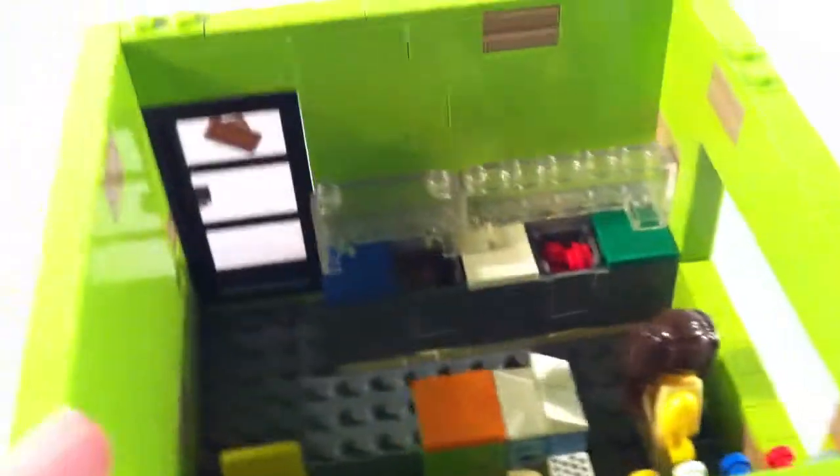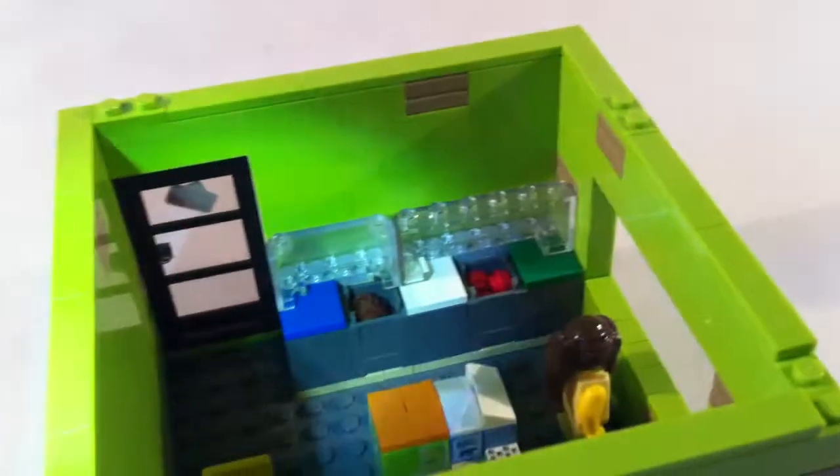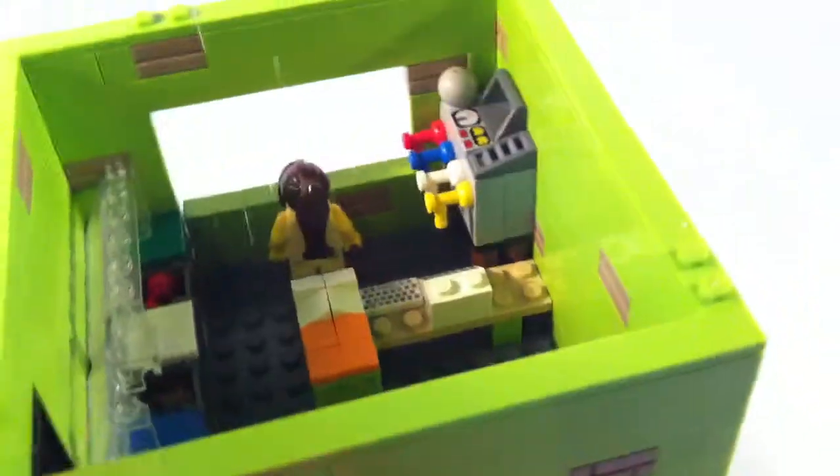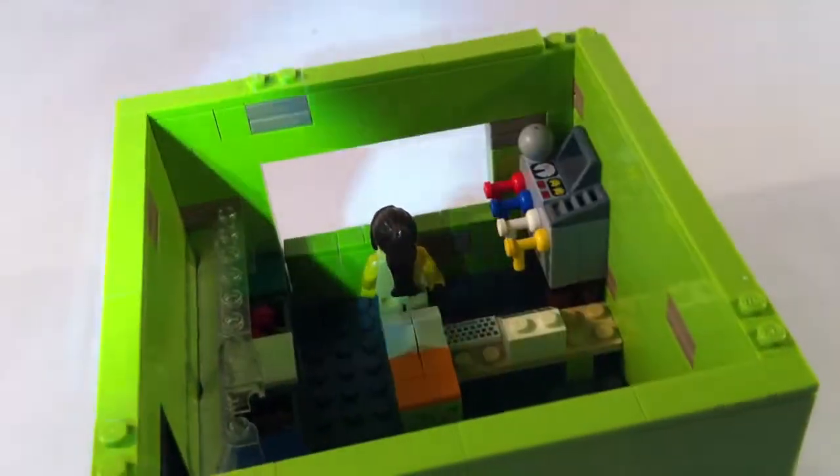And then around the other side there's the door and the ice cream containers. There's the window to serve through. This is sort of like a corner store, so it'd be on a corner and you walk past, pick up your ice cream or you go in and eat it.